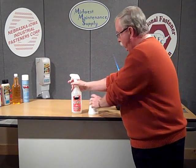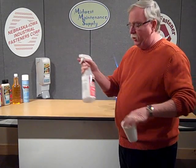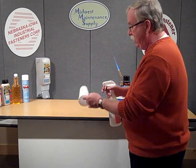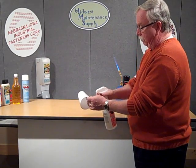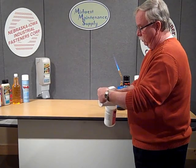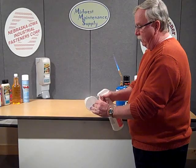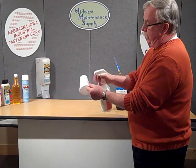What I'm going to do is take the product called HeatShield. Now this is a gel and it comes in a quart bottle just like this. I'm going to spray this on the Styrofoam cup on the front half of where I'm holding it, as you can see.